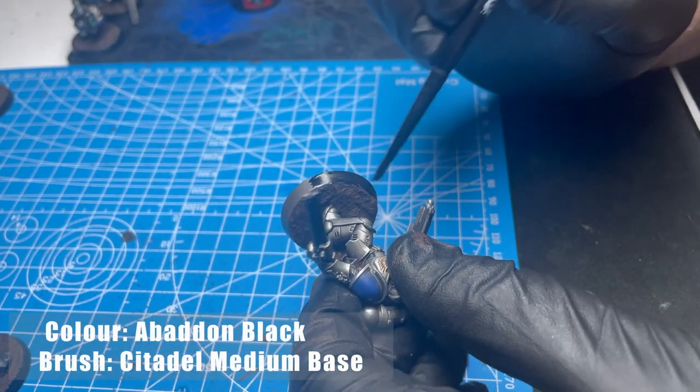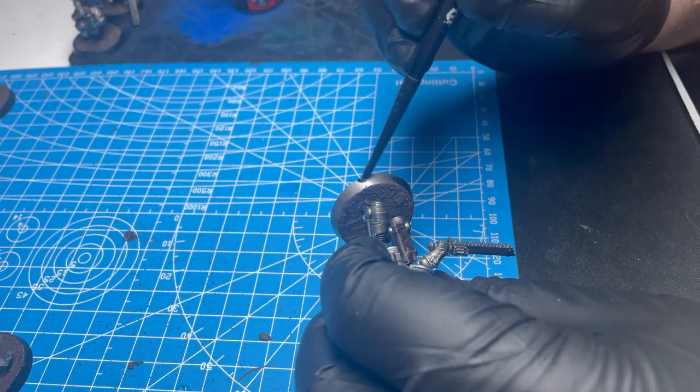Some crazy people paint the front of their bases brown — that's a never on this channel. Always black rim.